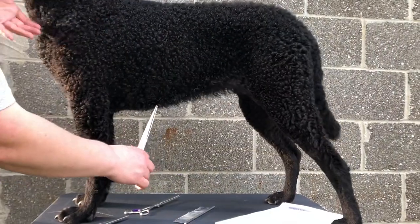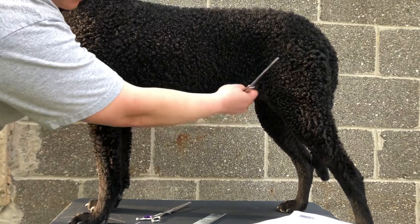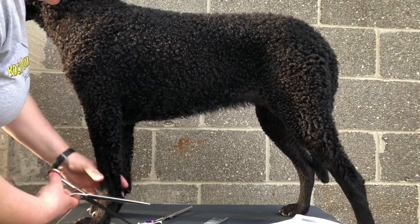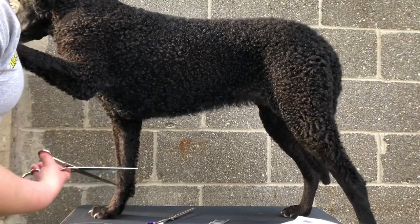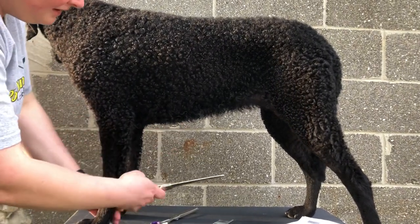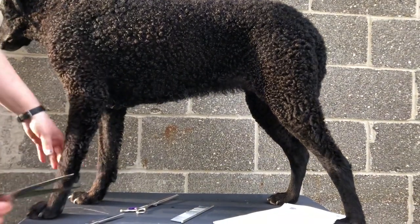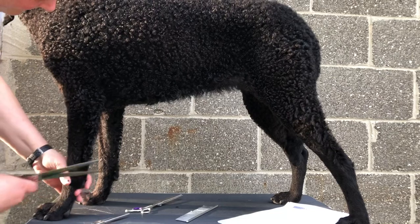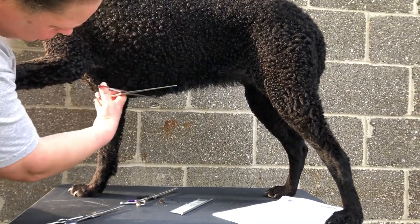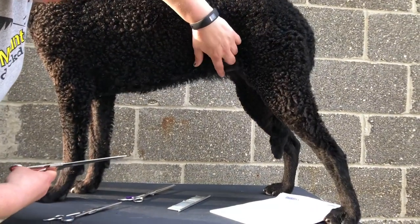When trimming bitches, make sure to know where nipples are — feel before you trim. There's one here, and you want to make sure not to cut this area. For the tuck up, you kind of want to get down to trim, maybe even picking up a leg. Know that when you pick up a part you're moving it, so see what you want to trim, then pick up the leg to be able to get there. Then put the leg back down to see where you're at. Same thing here — know where your nipples are.